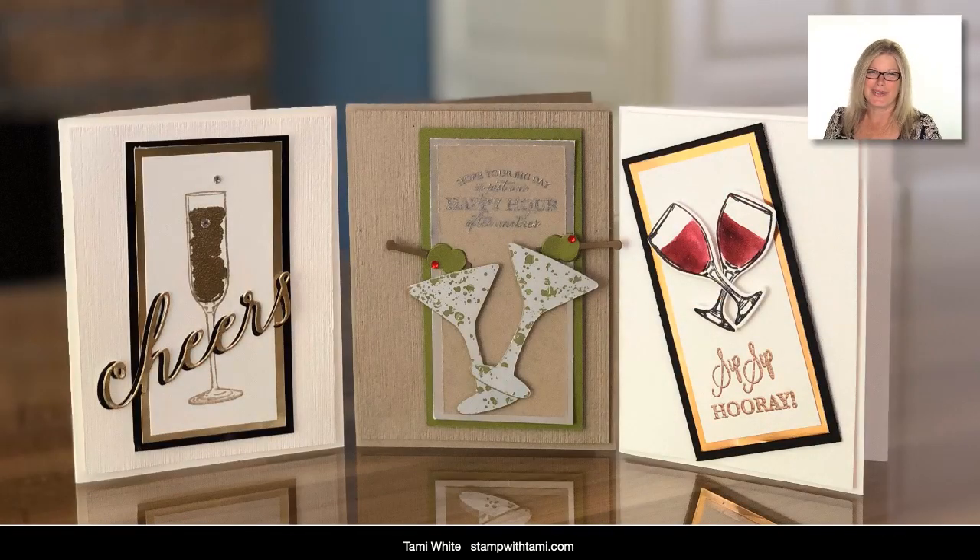Hey there stampers and crafters, welcome to our cocktail celebration card class! Today I had a lot of fun with these cards — they're from a couple of brand new bundles out of the new Stampin' Up! holiday catalog. I couldn't wait to play with them; when I first saw that catalog I thought that's gonna be one of my first things to get. I did a little bit of a variety of different cards here for different occasions.